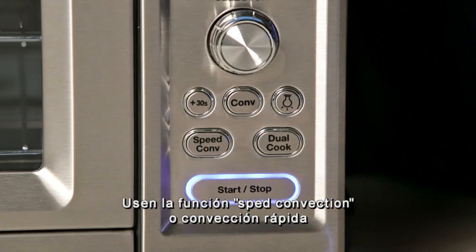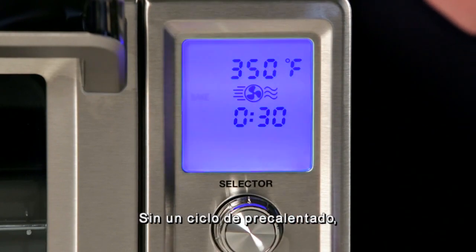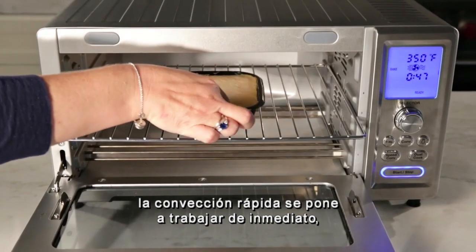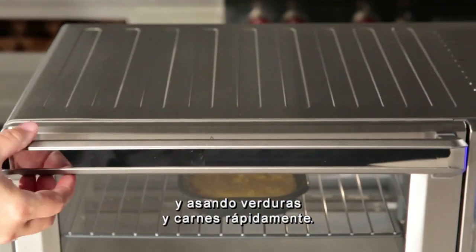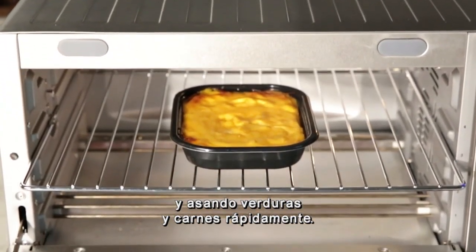Use the Speed Convection feature when there isn't time to spare. Without a preheat cycle, Speed Convection gets right to work heating your frozen foods and roasting your vegetables and meats in no time.